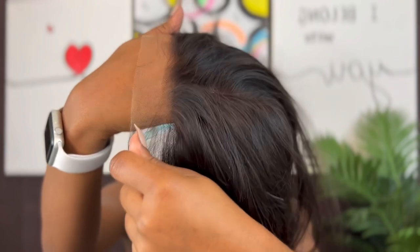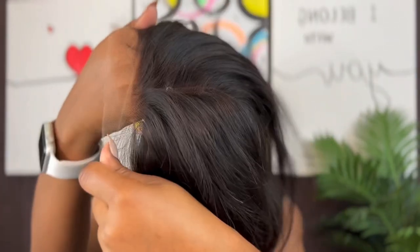It already came plucked. I'm just going to go ahead and put my wig on. I won't be wearing any wig caps.